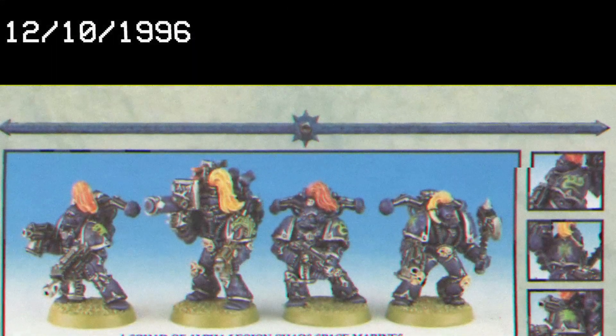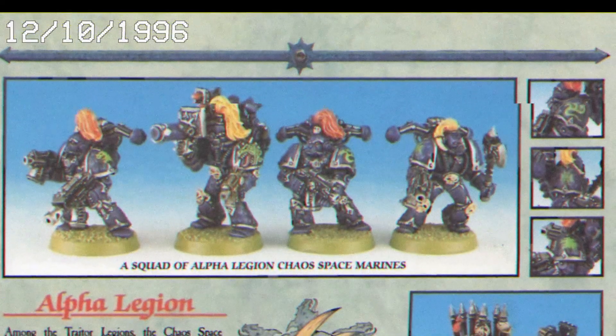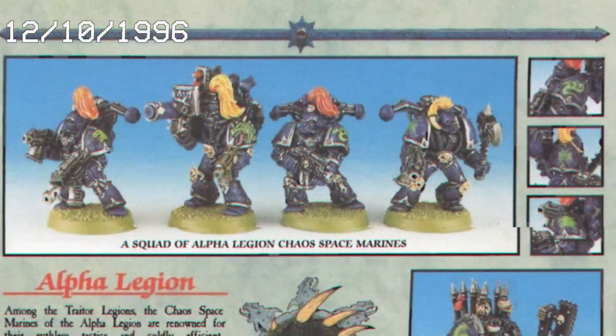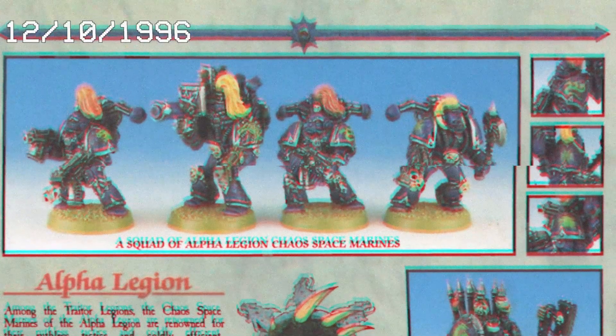The Alpha Legion. The Hydra. The 20th Legion. As one of the 20 founding legions, they have been in 40k for quite some time, debuting properly in Codex Realms of Chaos.